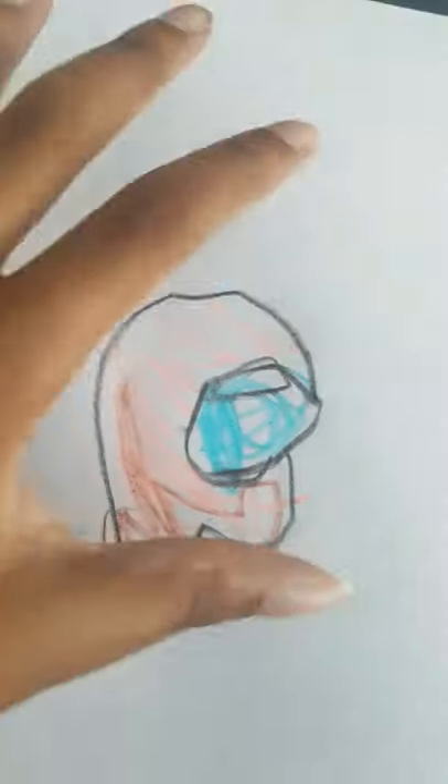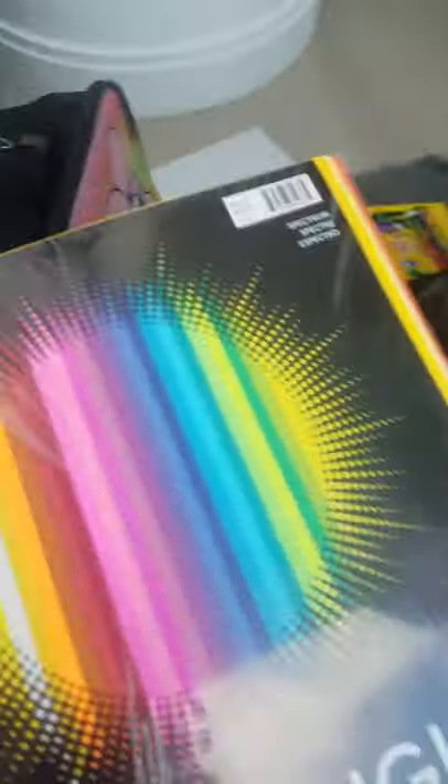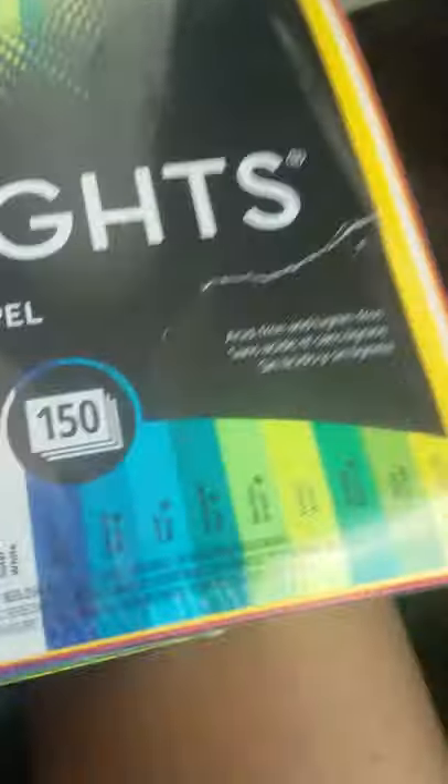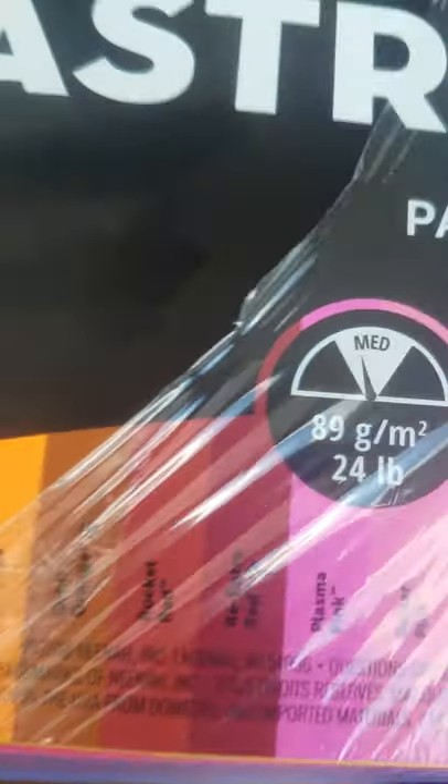And it's not going to be a drawing, it's going to be a paper cutout. First, you need some colored papers. I'm going to use the red. Okay, so I have some red paper now.